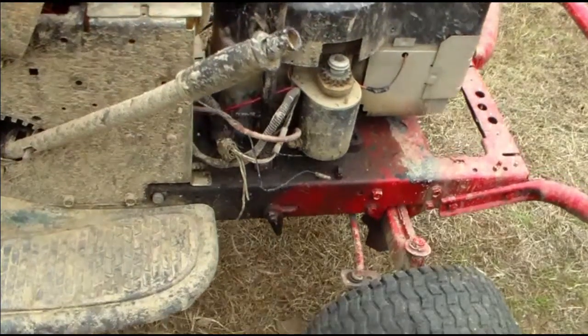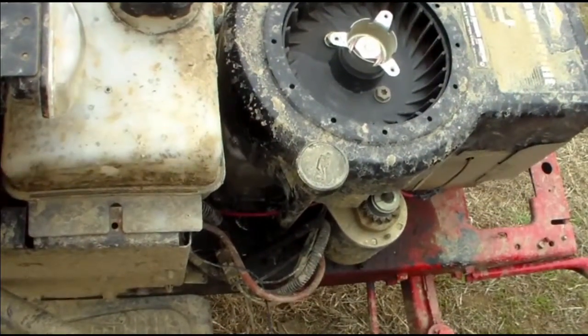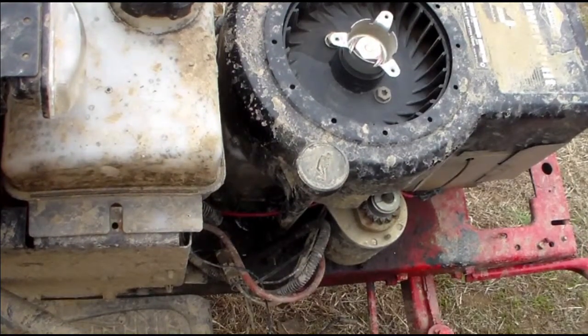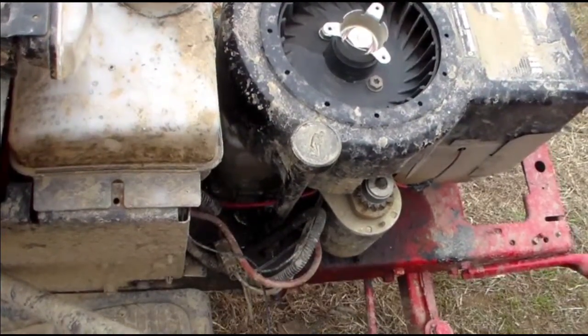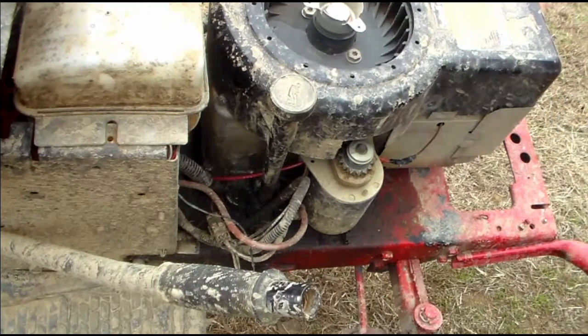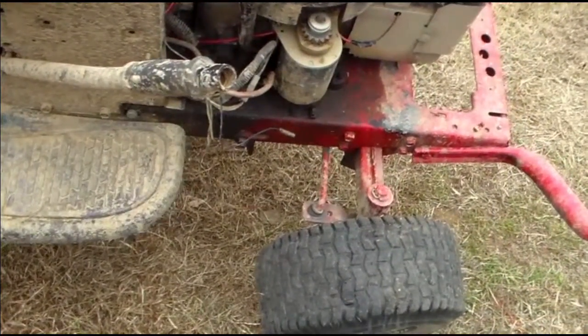First you gotta tip the tractor a little bit to this way, like so. My gas is leaking. Time to tip the tractor over just a little bit so when you drain the plug, the oil will leak out fine.